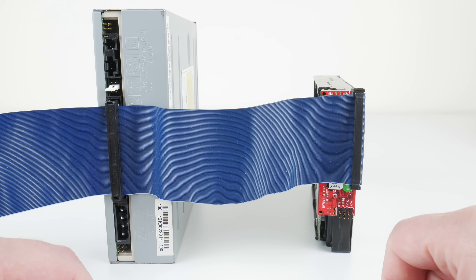Let's test cable select. Both devices are jumpered to CS, meaning the order on the IDE ribbon cable determines which is master and which is slave. The final device should be master and the optical drive slave — and we can confirm on the BIOS screen that works fine. Swapping the drives with cable select, the hard drive becomes slave and the optical drive master — exactly what we expected. The no-name adapter's master/slave jumper also worked, but it doesn't feature cable select.